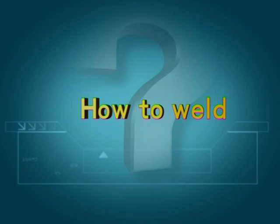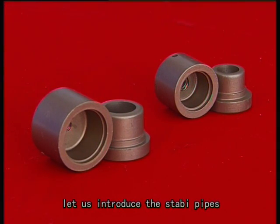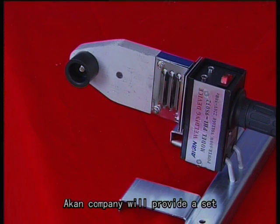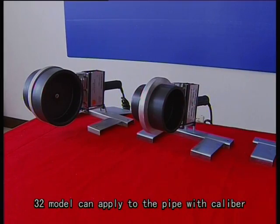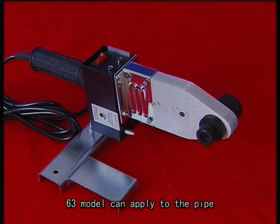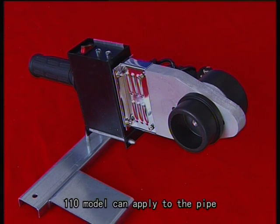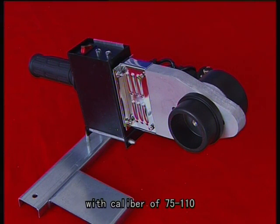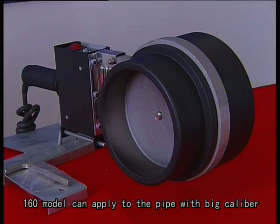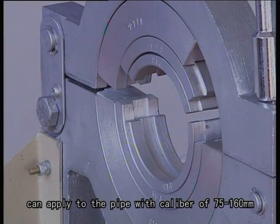How to weld: before fusion, the stable pipe uses a special ladder-like welding die to ensure connection intensity. Icon company provides a set of special welding machines. The 3-2 model applies to pipe calibers of 20 to 32mm; the 6-3 model to 20 to 63mm; the 1-1-0 model to 75 to 110mm; and the 1-1-6-0 model to 75 to 160mm.